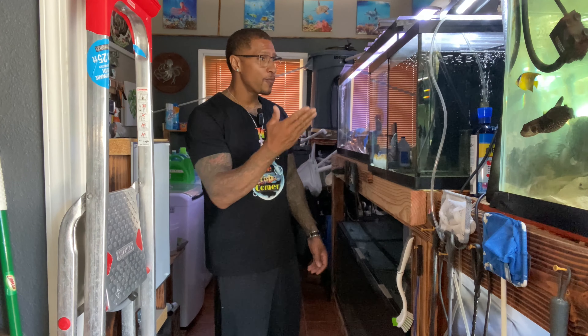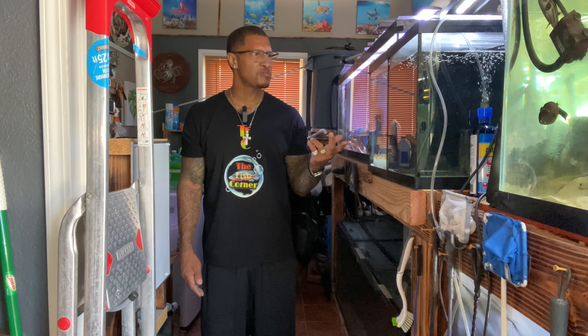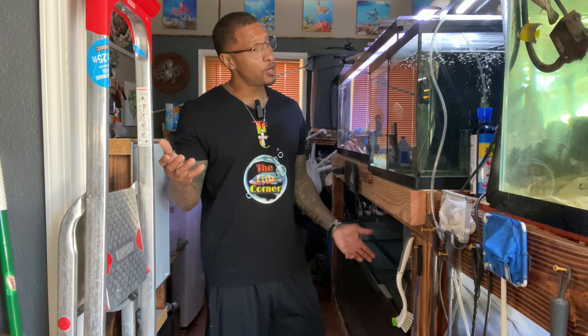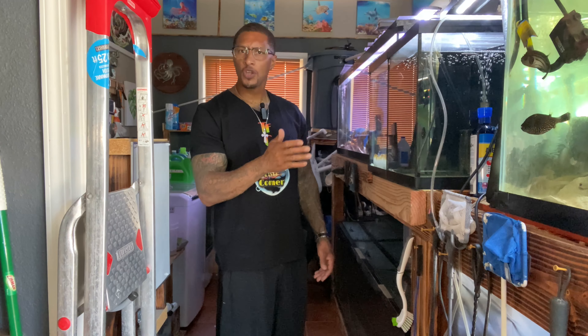I have this Koran angel that looked pristine at the pet store — flawless, nothing wrong with it. It's been sitting here in the quarantine tank for about a week now and it developed a bit of fin rot on its own. That's why you quarantine. He's still doing great — eats well, swims, looks healthy, acts healthy — nothing wrong aside from the fin rot.